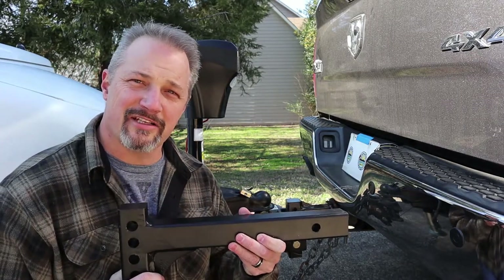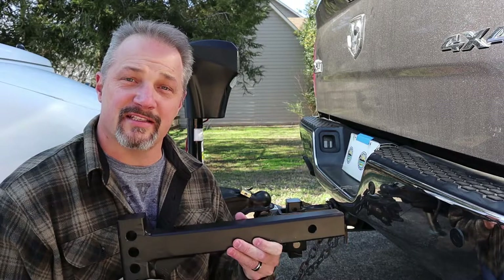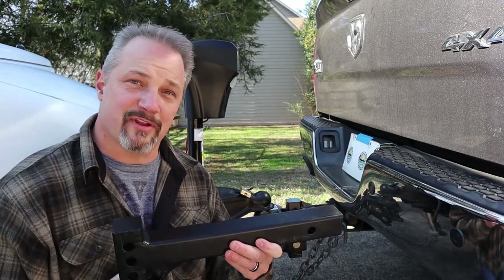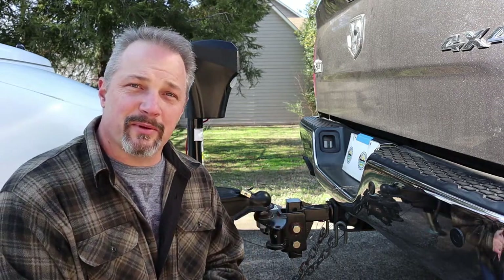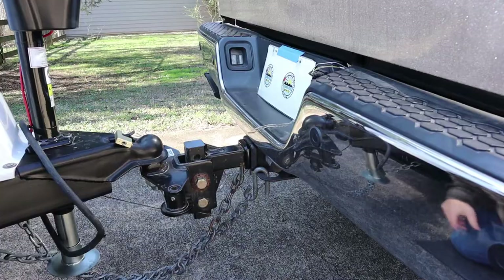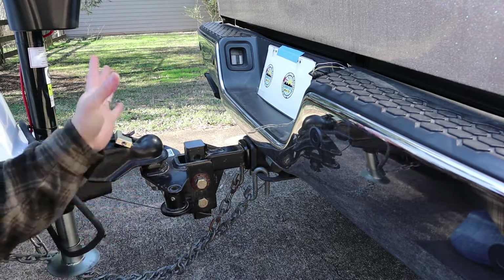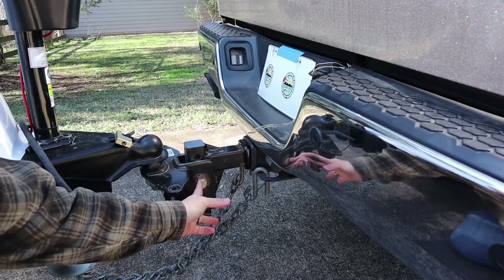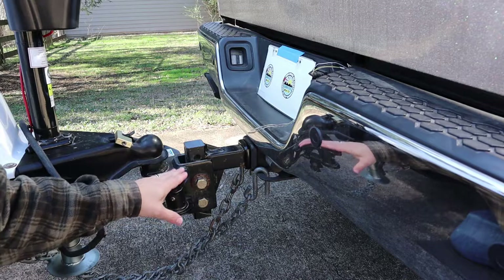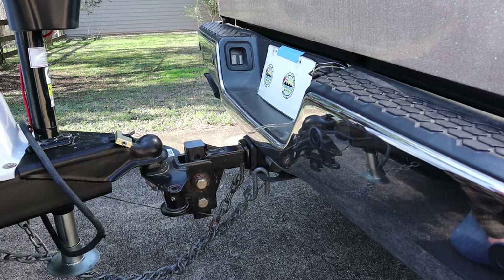This extended shank I actually ordered on Amazon. You can get it in 12, 14, 16, or 18 inches, so I went with the longest one so I'd have the best chance of being able to put the tailgate down. The next step is to drop the trailer off, pull the truck forward, take these two bolts out, and swap out the part with the ball onto the new extended shank, giving me an extra six inches.